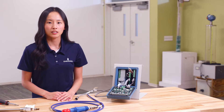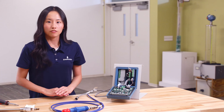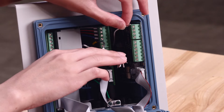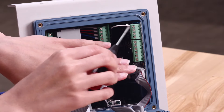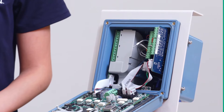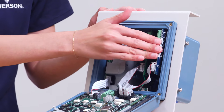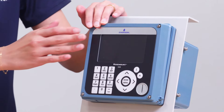Partially pull out the contacting conductivity sensor card and follow the wiring diagram to connect each wire to its respective location, using your screwdriver to secure each connection. After all the wires are in place, slide the contacting conductivity sensor card back into its original position, close the cover of the transmitter, and install the four screws.